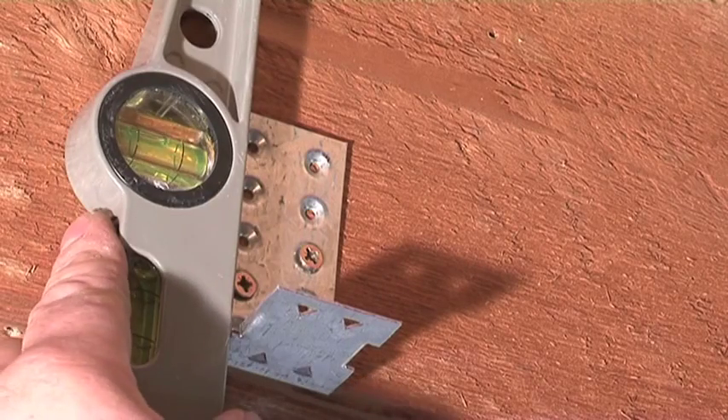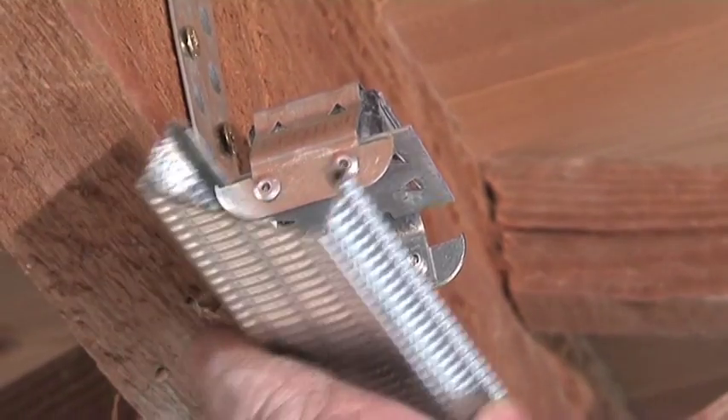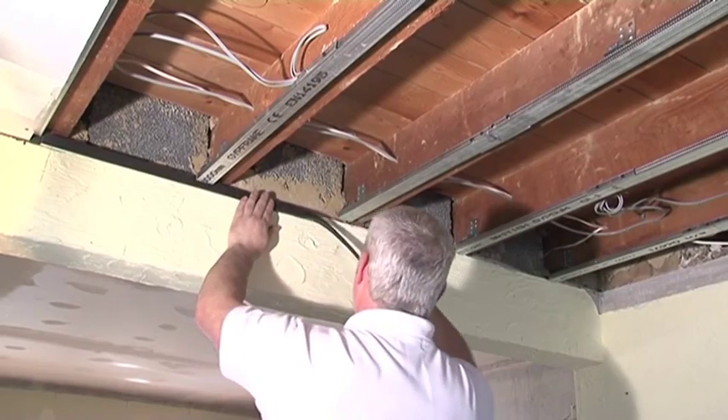Welcome to this short film about the Oscar ISO mount. Homeowners, builders and designers alike will find the new ISO mount bracket to be a cost effective and easy to install solution for the improvement of noise insulation between floors with timber joists.